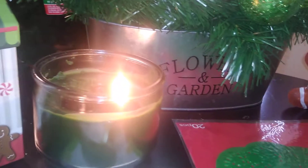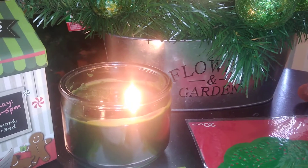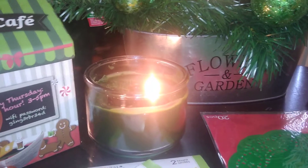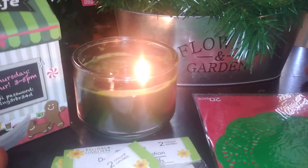I also have this three-wick candle from Walmart — it's Evergreen Spruce, smells very holidayish. I got it last year when it went on clearance. I don't pay full price for candles; as long as they have a good throw, I don't care what name is on it.